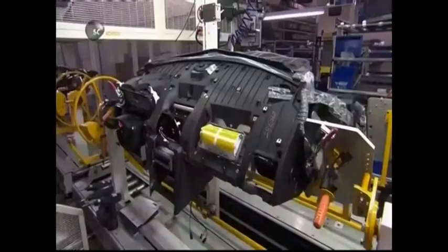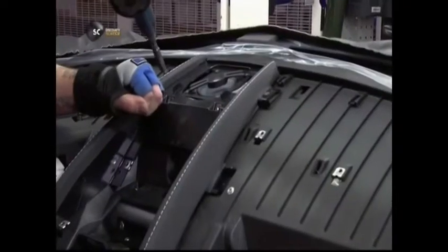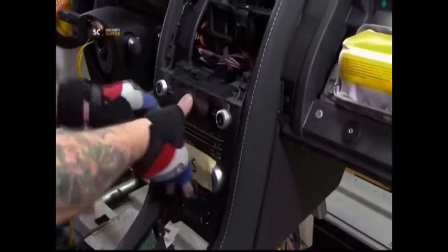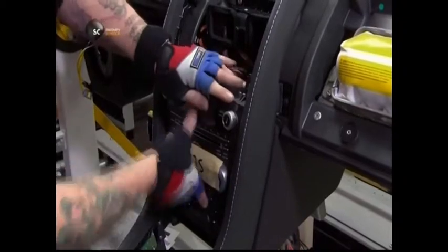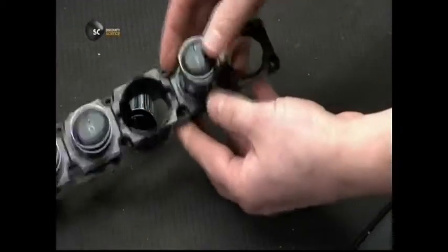He tops off this job with more cowling above, then adds a hand-stitched leather surround to the dashboard's centre console. He inserts the centre stack, which contains the radio, other audio equipment and temperature control mechanisms. More leather adds a luxurious look, smell and feel to the cabin.